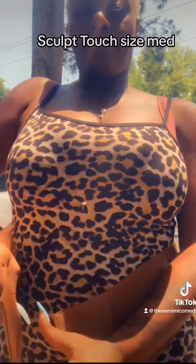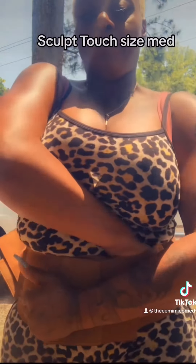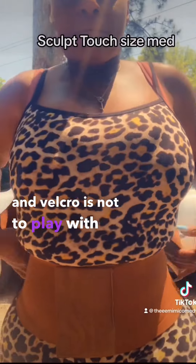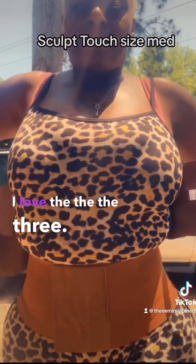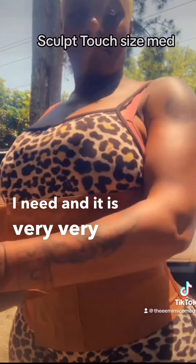I want y'all to know, it wasn't hard to put on, but it wasn't easy because it's strong. This material is strong, and the Velcro is not to play with. I love the three straps — it gives me everything that I need, and it is very, very strong.